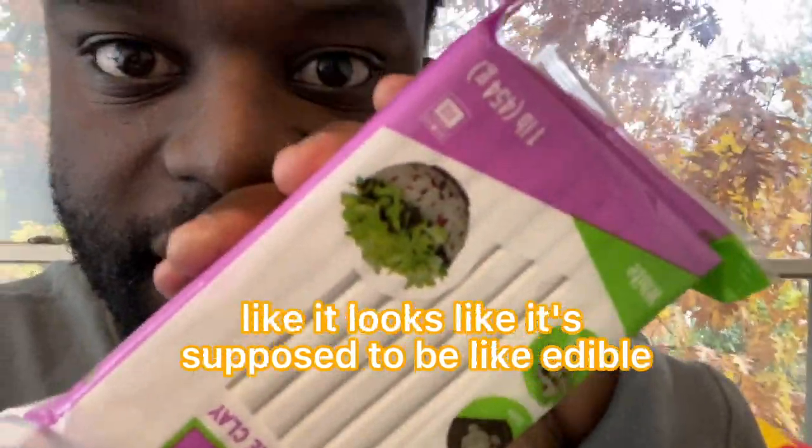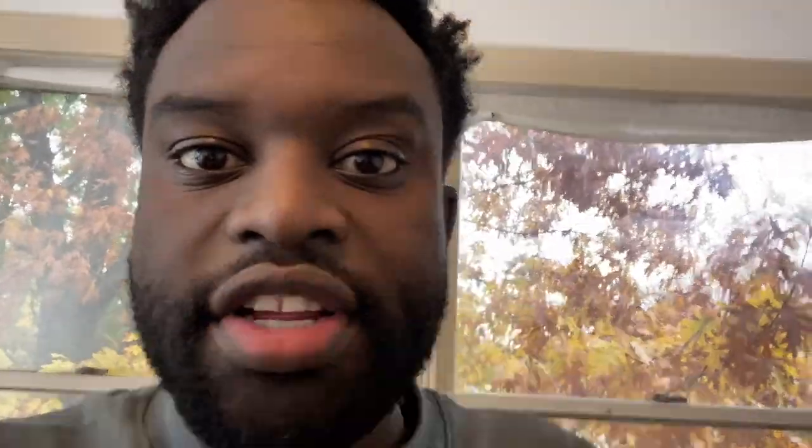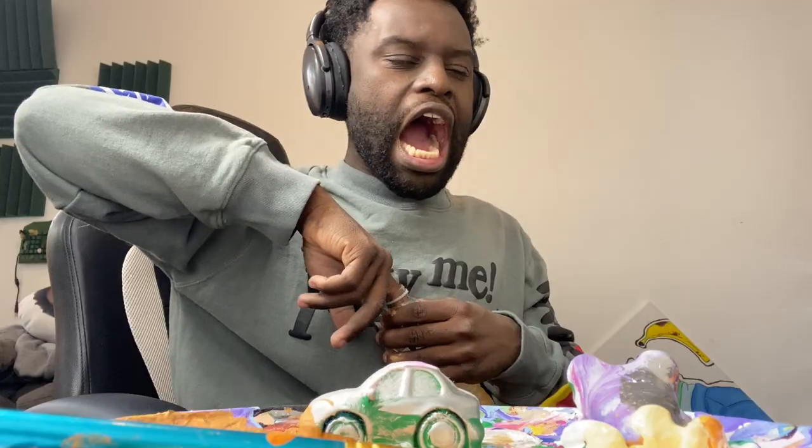Why is there a salad on the packaging? It looks like it's supposed to be edible, but it's not — that's kind of dangerous. I stuck my finger in the bottle and now it's stuck. What do I do — either I break my finger, which I'm not doing, or I cut the bottle. This is so painful. Oh my God.